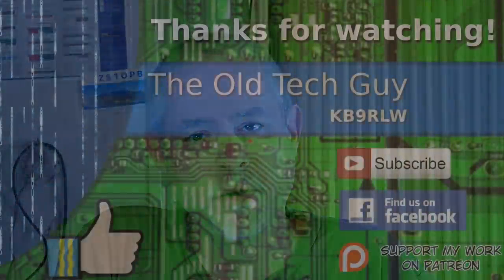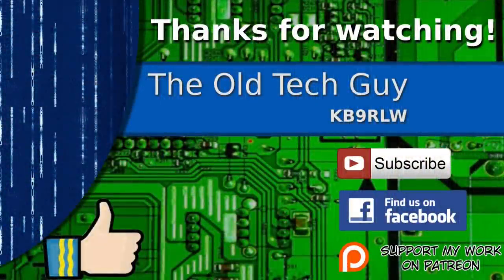We'll see you in the next video. Thanks for watching. If you enjoyed the video, don't forget to give it a thumbs up. If you're not already a subscriber, click to subscribe. Join us on the Facebook channel for discussion about the videos. And if you'd like to help support this channel, please click to support me on my Patreon page.